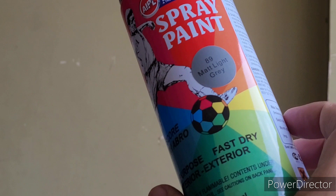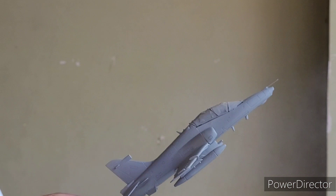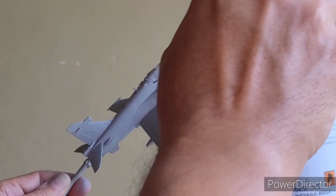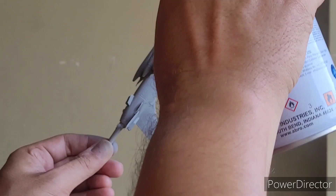After priming it, I used Abro matte light grey number 89 — this is exactly the grey used on the Indian Air Force ones. It gives a very nice matte finish and the overall coverage is also good. I used this spray can and applied about two to three coats to get a nice even finish on the body of the aircraft.